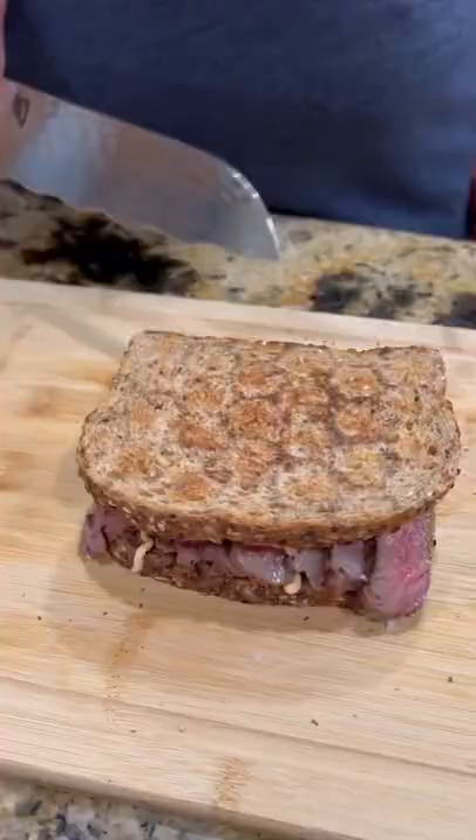Time to slice into it. Y'all know what time it is — time to go over that bite. This was absolutely freaking killer. Enjoy guys.